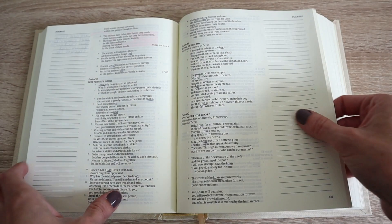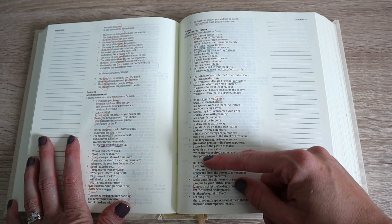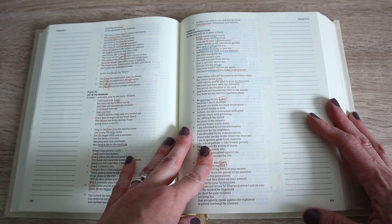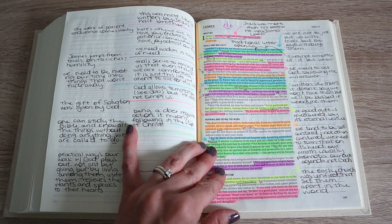When it comes to Psalms, I still highlight or circle any mentions of Lord and God, and then I like to underline different words that describe what God is — the rock of refuge, the mountain fortress, he has redeemed us, he is faithful, he is gracious. I like doing that and then using those also as prayers in my prayer journal.